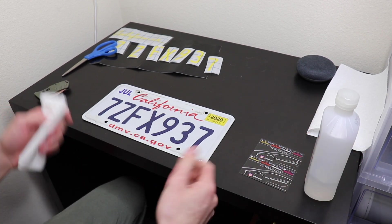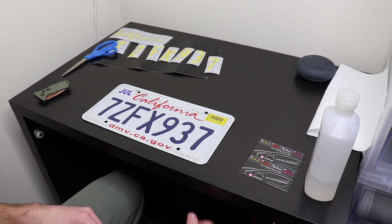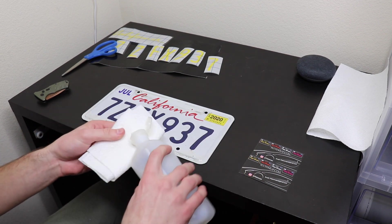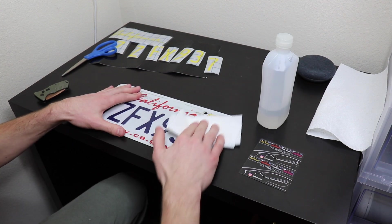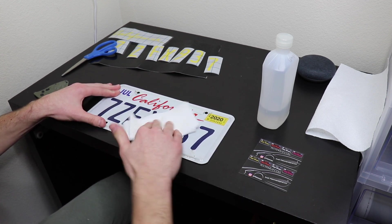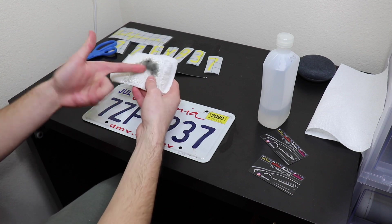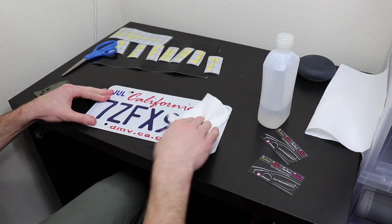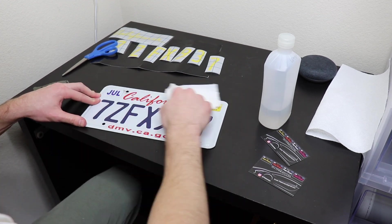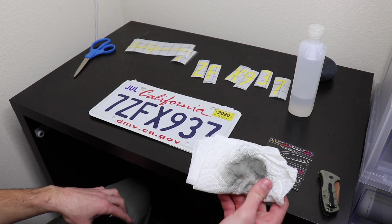We took the plate off and as you can tell, it's pretty dirty and we don't want to be applying the vinyl to something that's dirty because it's not going to have the best adhesion. What we suggest you do is use a little bit of isopropyl alcohol as a good alternative to water. Just put some onto a paper towel and clean it. That's going to remove all the grime that would prevent the vinyl from applying as well. Just go around and clean it as good as you can — the main thing is that you're getting all that off.